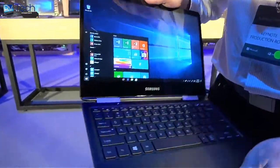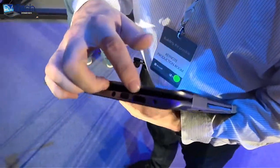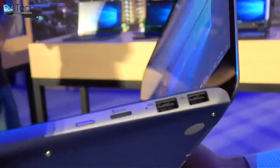This device has a beautiful display and a really thin design. It's a two-in-one design, supporting USB-C and HDMI on one side. It also supports two full-size USB ports and a micro SD port on the other side.